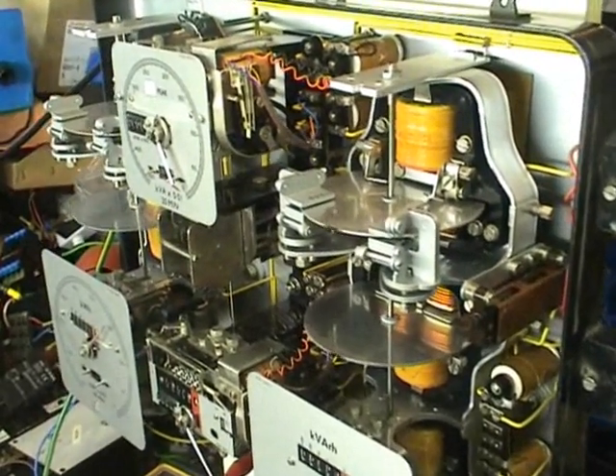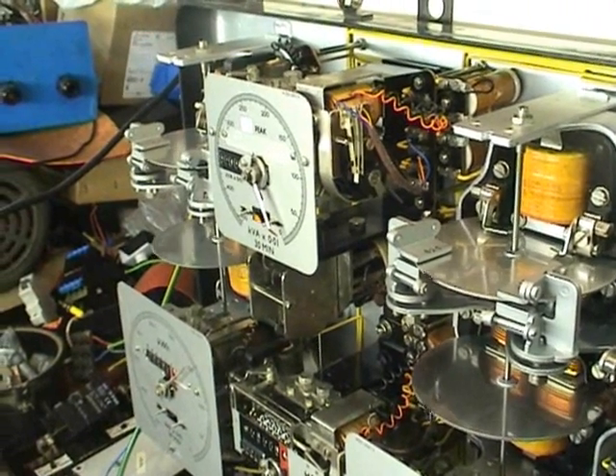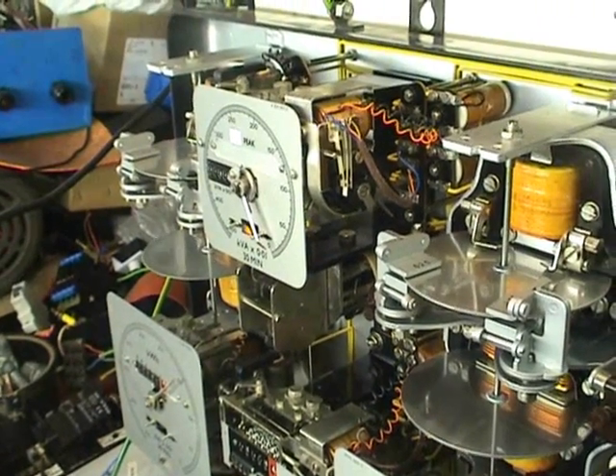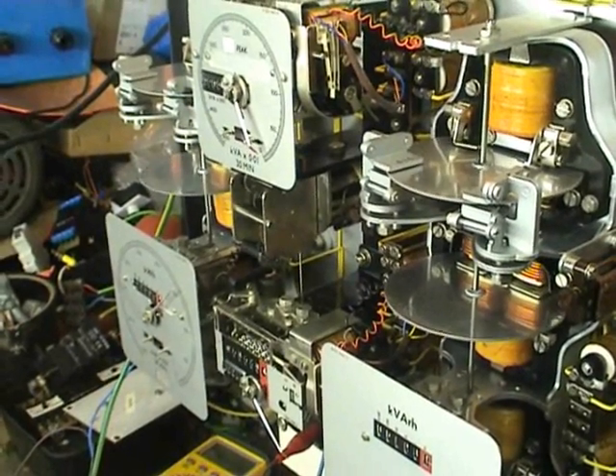This meter is a so-called Blank 5 meter, which reads secondary values. All values from the meter need to be multiplied by the multiplier of the current transformer.